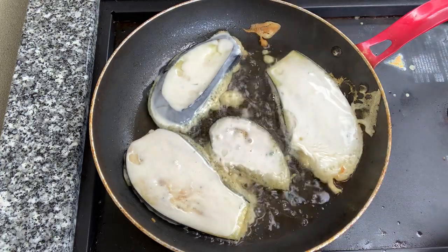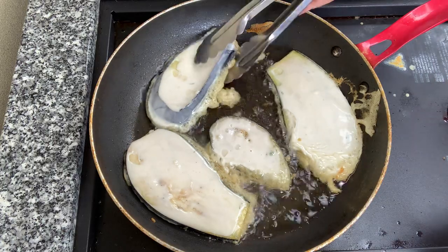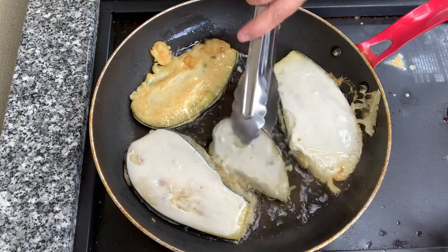I know I've made a really good one. I can smell the lemon, I can smell that mint that I put into the batter and the garlic.